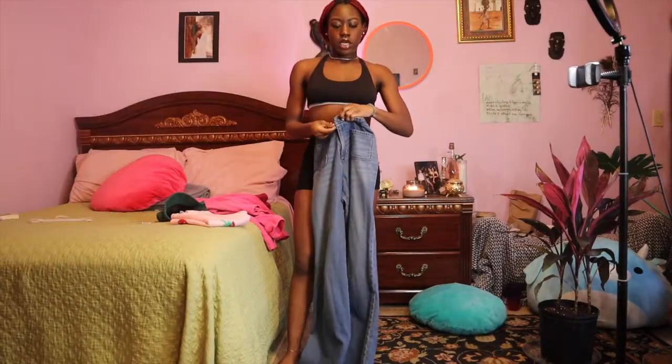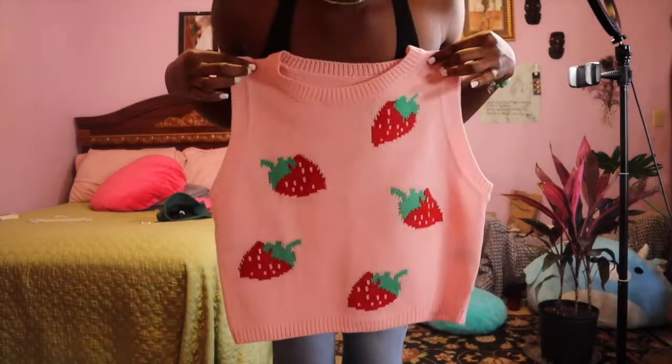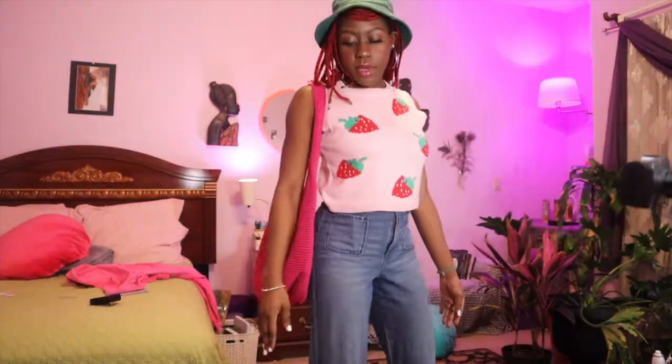Okay y'all, I'm done with my look! Get dressed with me — I'm wearing some Abercrombie & Fitch wide-leg jeans, this cute strawberry top from Shein, and this bag. My girl Strawberry Shortcake has this fringe going with her hat, so I'm going to show y'all how I'm doing that. And here is my complete and final look with my white Air Forces.